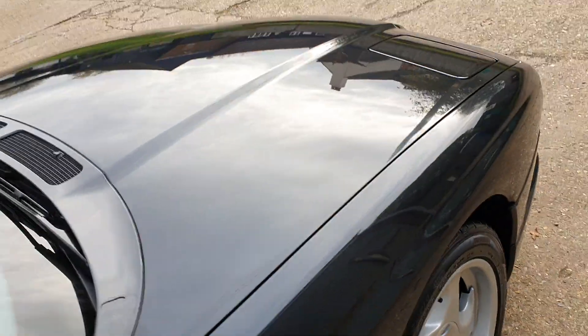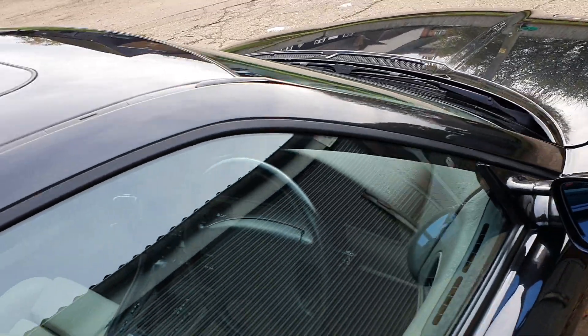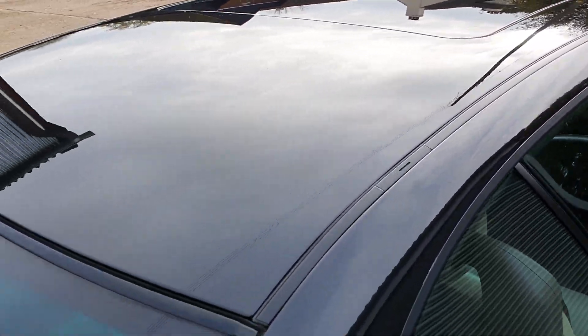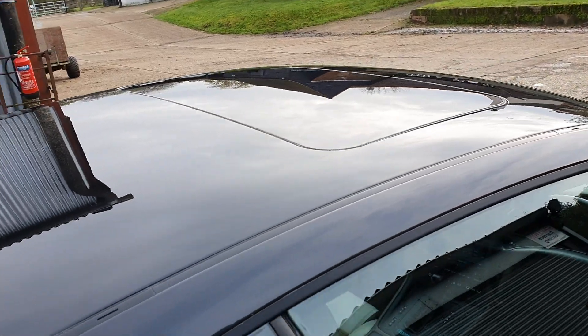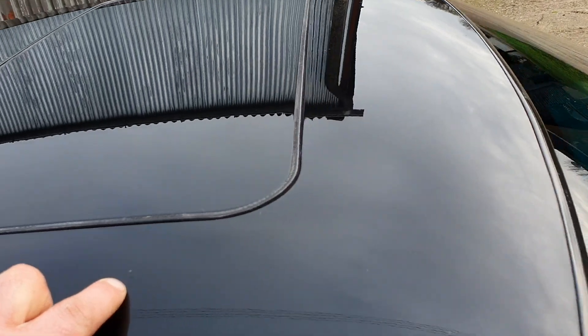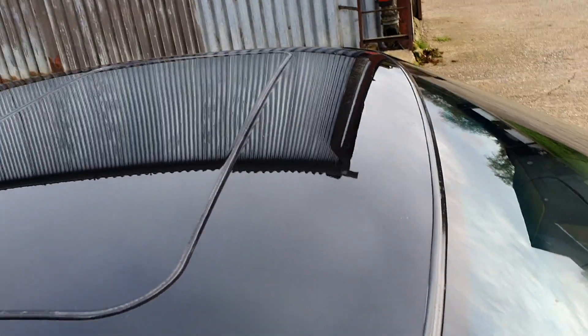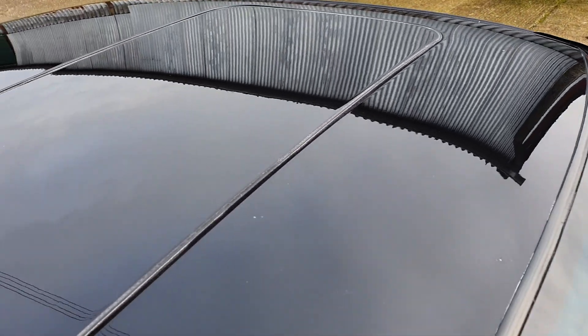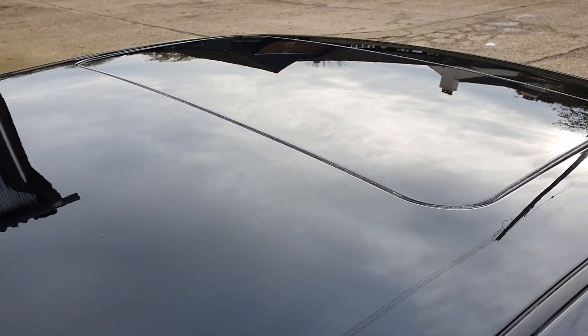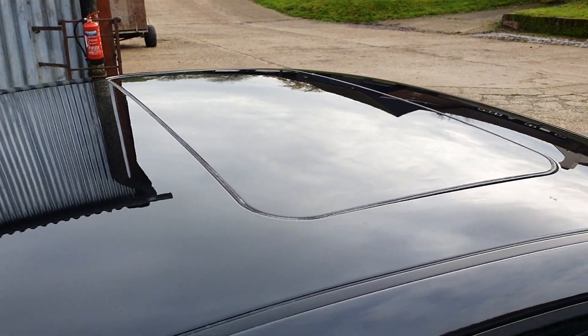To the roof — really nice shine. Same on the roof. I noticed a couple of sort of stone chips — one there, and one there, but you have to look for them. Around the sunroof they often get lots of corrosion; this one, as you can see, is fine. And obviously the sunroof works perfectly — that's another common issue on these, sometimes they get stuck shut or don't tilt. This one's fine.